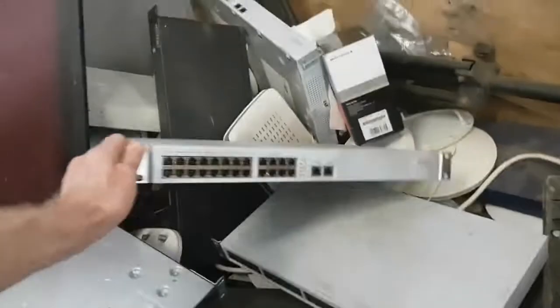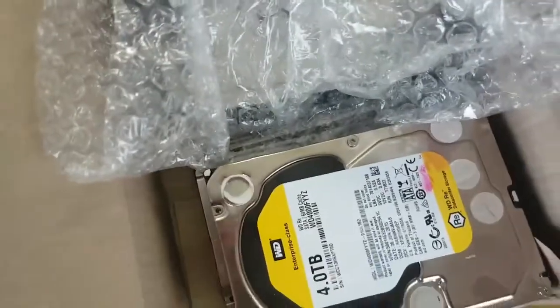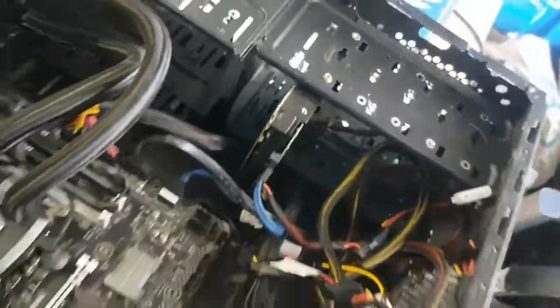So probably a hundred base switches. Also, let's see how many hard drives we've got here. One, two, three, four. And there's two four-terabytes and two three-terabytes. And we've got one two-terabyte. This is the C drive.